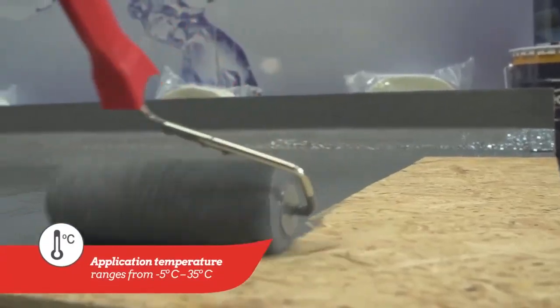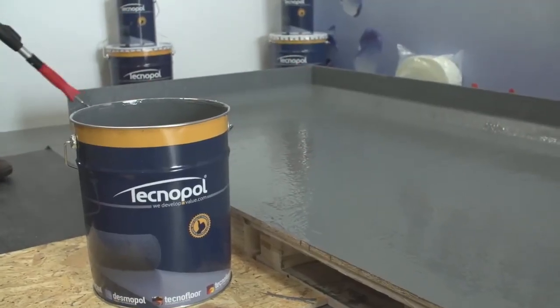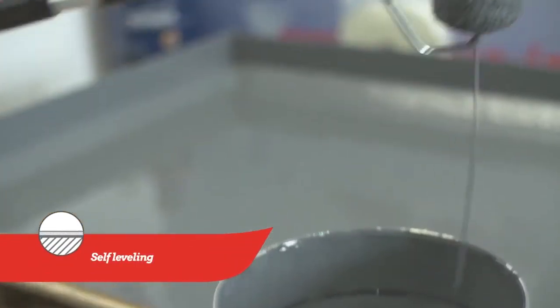If applying in more than one layer, each layer must be fully cured before applying the next. As it's naturally self-leveling, it does not need to be overworked.